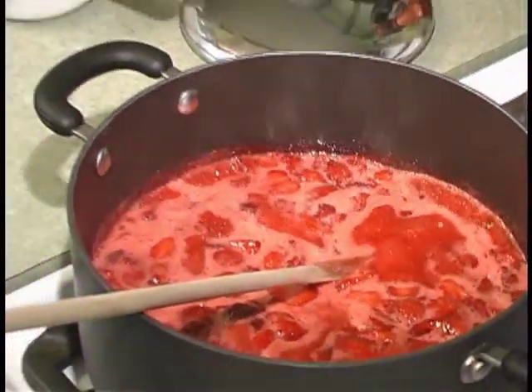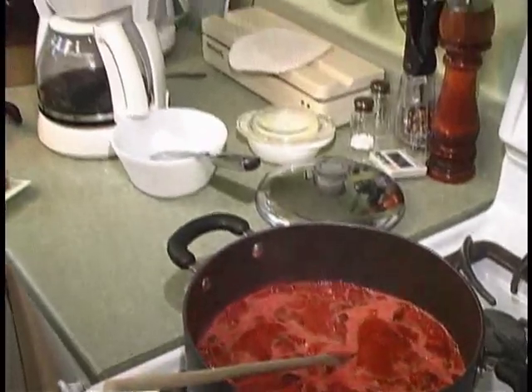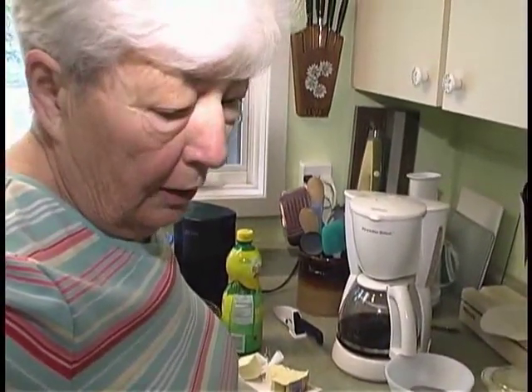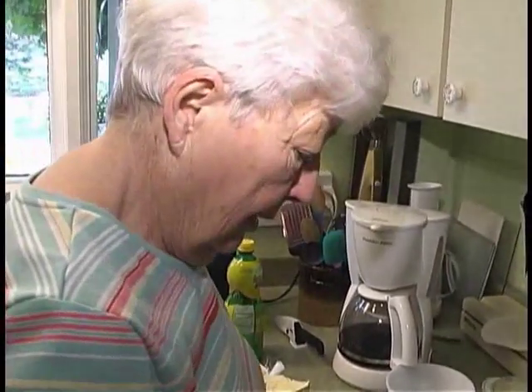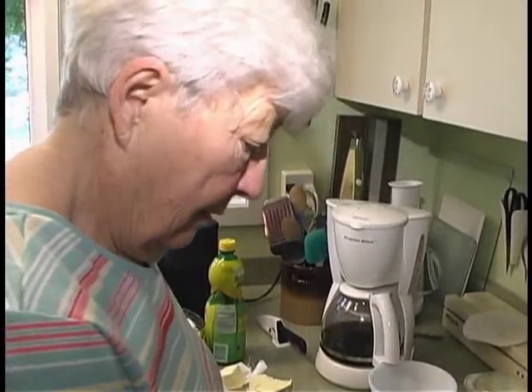I learned this recipe about 70 years ago — my mother used to make the jam. During World War 2 we preserved all our fruit, vegetables, and jams, even though sugar was rationed. They did allow a little more sugar for preserving food.